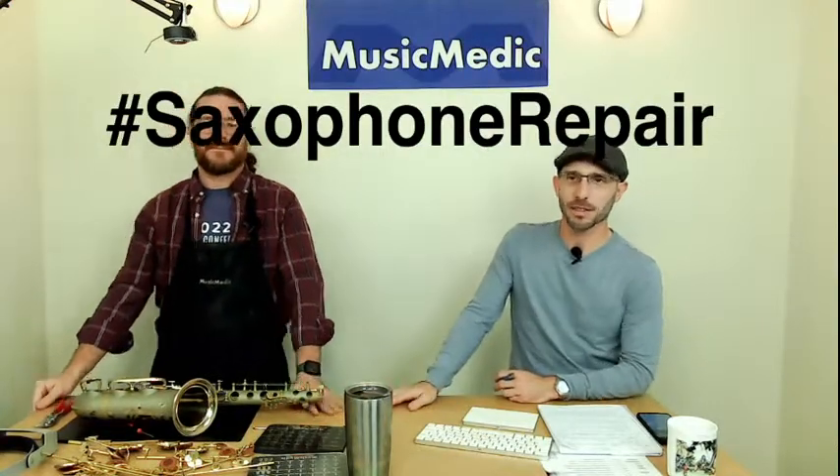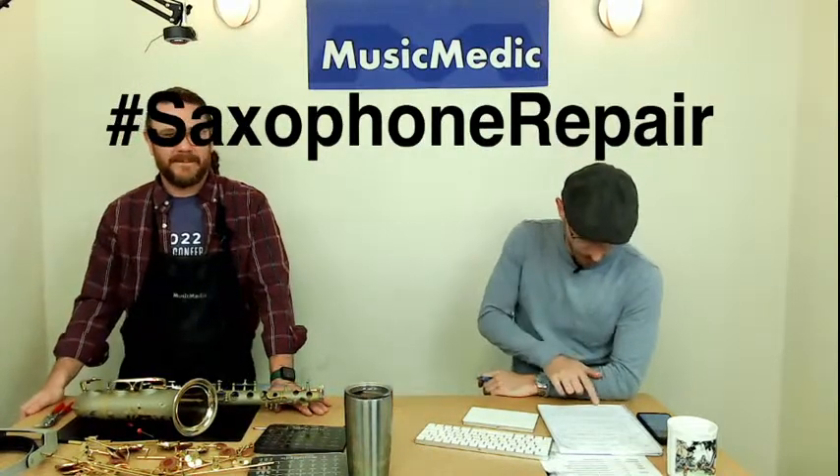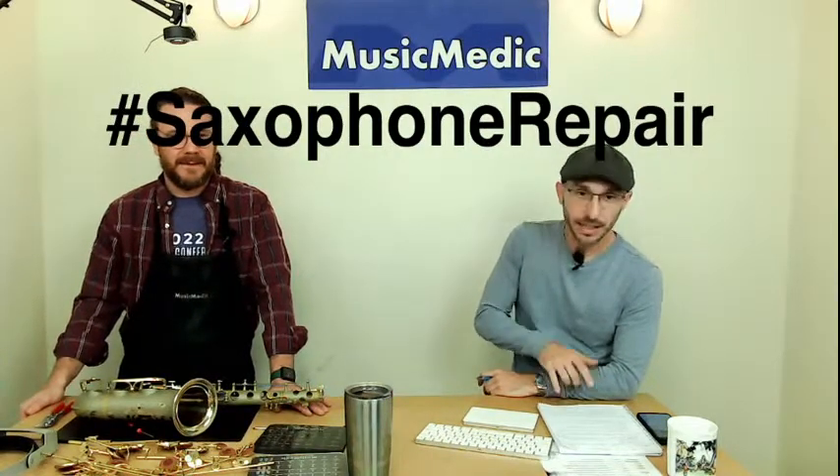Thank you for watching and for your comments. Make sure you put hashtag saxophone repair in the comments below, and like, share, and subscribe to enter the drawing. Next week we're going to be back with Ryan and we're going to show you how to make your own pivot reamer. We are in the process of making some pivot reamers — production is starting up, so we might have them before the end of the year, for saxophone first, then clarinet and flute after. Thank you so much for watching, happy repairing!